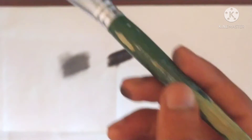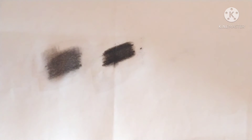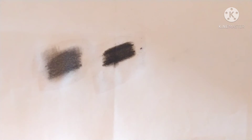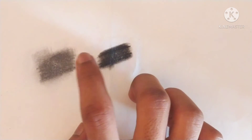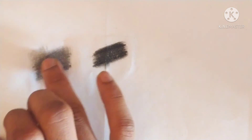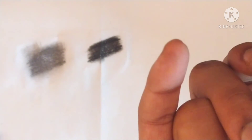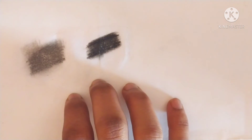I've applied the solution on the graphite area now and on the charcoal area too — the charcoal makes some dust powder. I have done both graphite and charcoal with the fixative solution. Now let it dry, and after drying I'll show you the result. Here the graphite and charcoal with the solution are dried now — my finger is clean and I'll just rub. The graphite does not come off — it is fixed in the paper because of the solution.